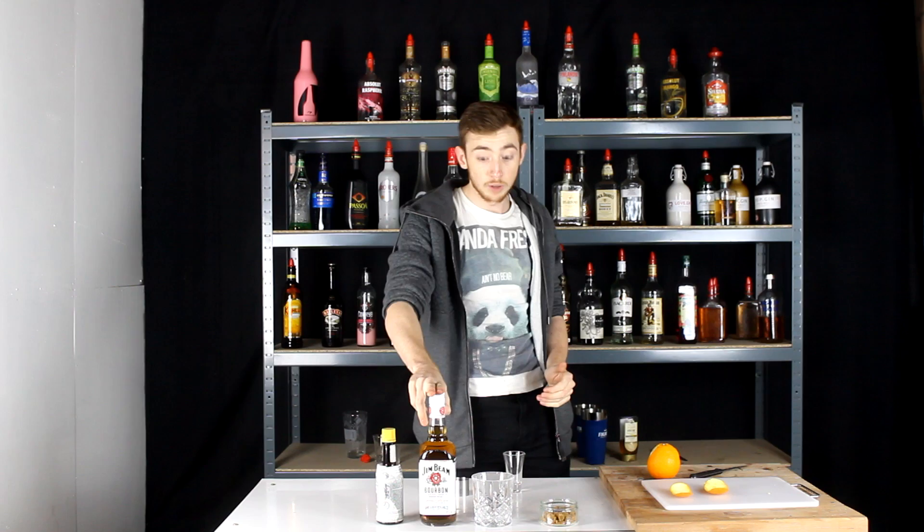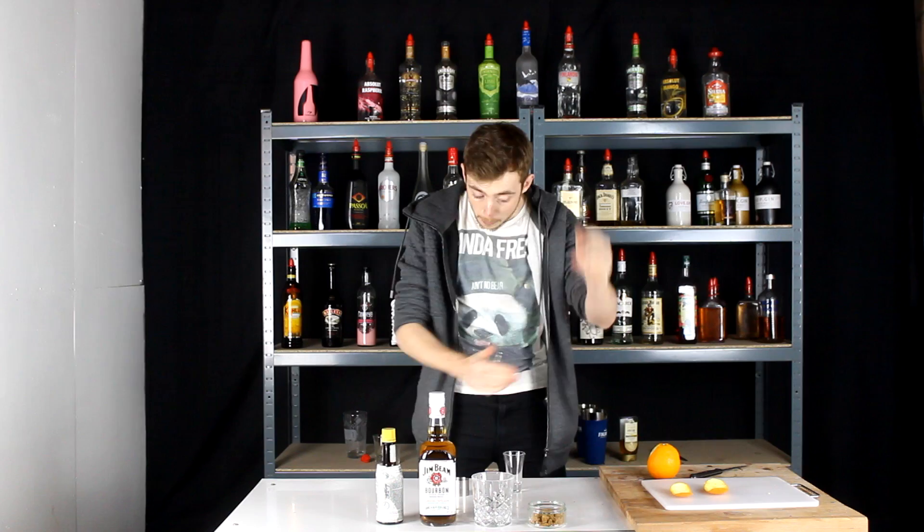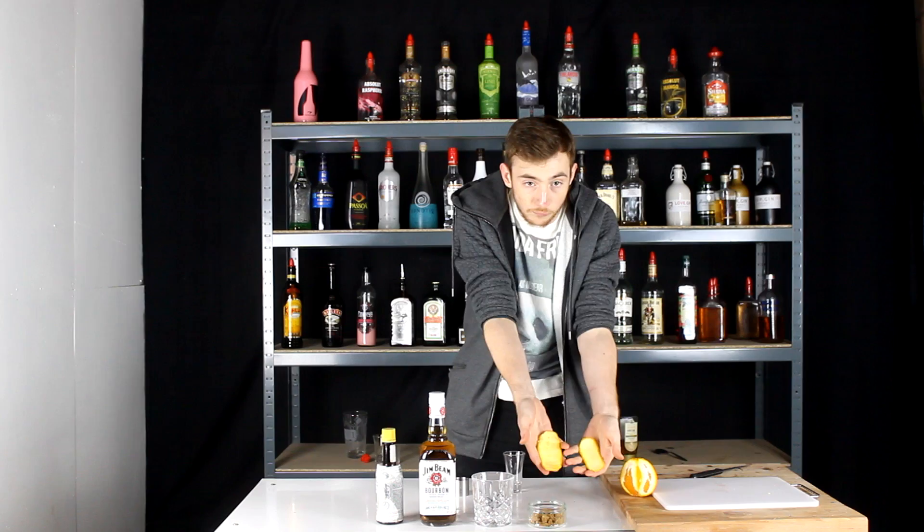What you'll be needing to make this is some Angostura Bitters, a bourbon of your choice — we are using Jim Beam. You need some brown sugar; now you can use sugar syrup but I'm going to stress that it does not make it taste as well. Brown sugar is the one you want to be using. You also want an orange, and from that you want two nice big bits of peel with all the white rinds taken off. That's all you need.